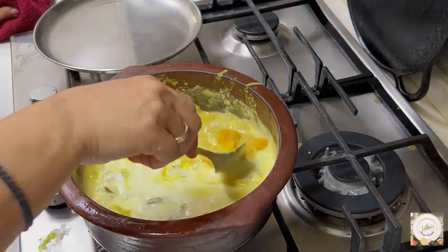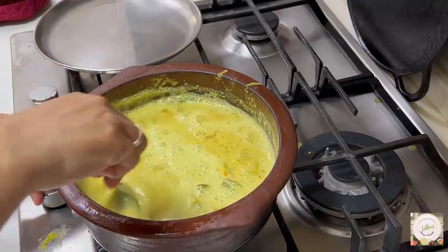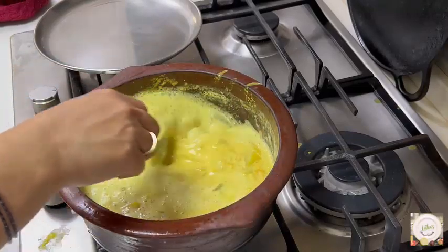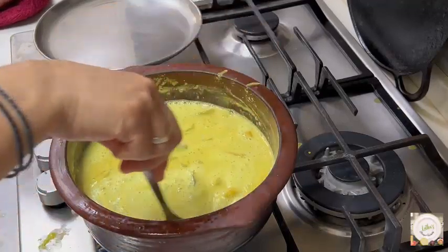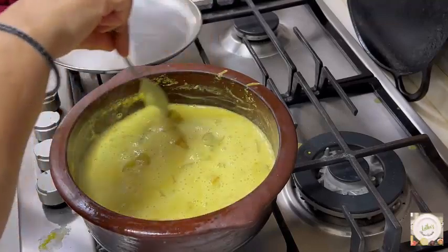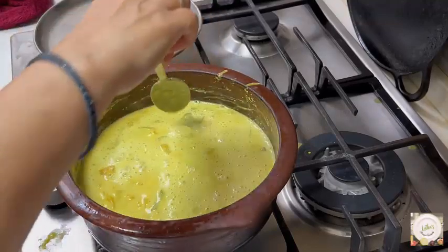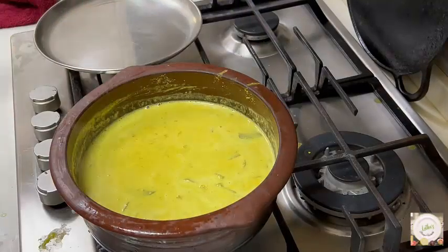Mix it well. Now I will put it back on the flame. Don't allow this to boil — for a moment it becomes a little boiled on the side, like you feel the broth is coming, just turn it off. Add a little bit of salt.